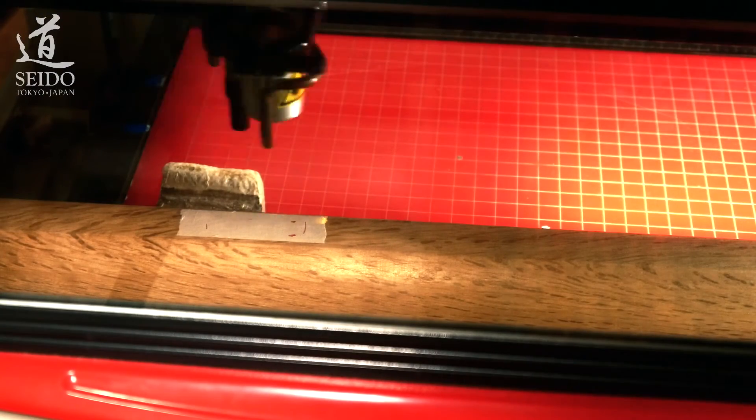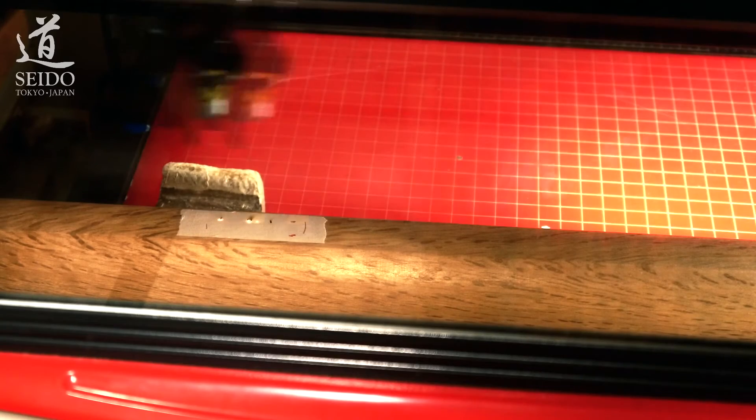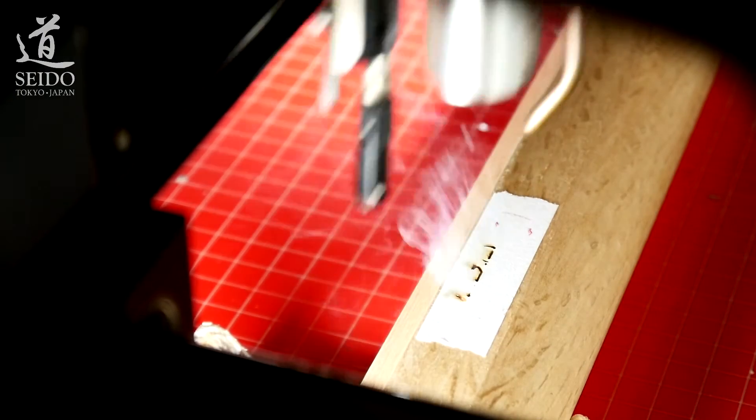Once positioned, I will set the focal distance between the laser and the weapon. And here the engraving starts. The masking tape allows me to place some guides as well as preventing burn traces around the engraving. Let's move the camera to the left panel so we can zoom in.